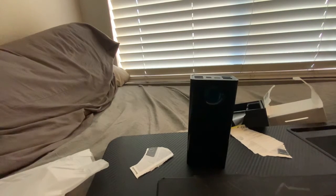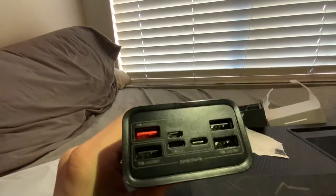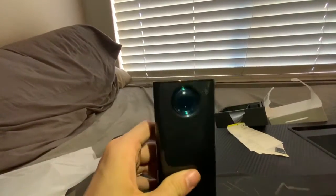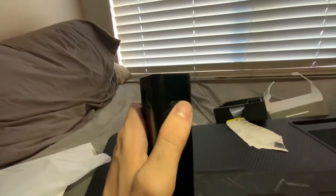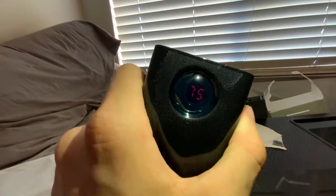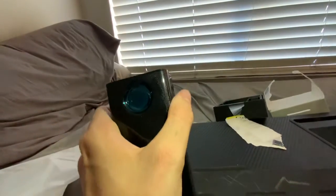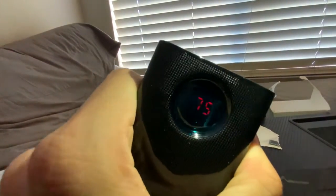Yeah, that's the ports there. Got a little screen here, which I think is really cool, and a power button on the side. We press it and it's got 75 percent charge. It's really cool - what happens if we press it again? Still 75.